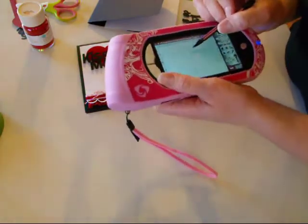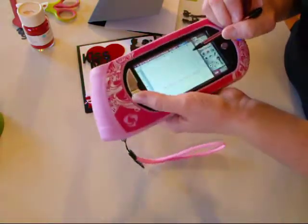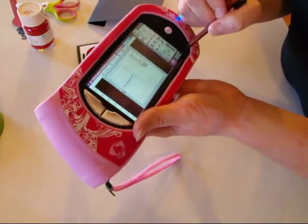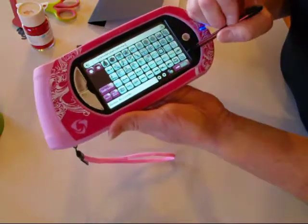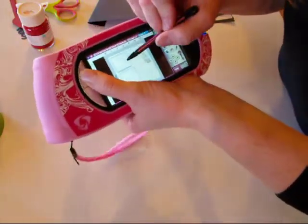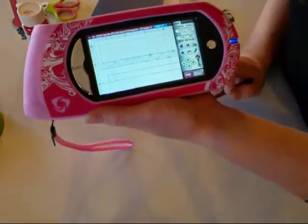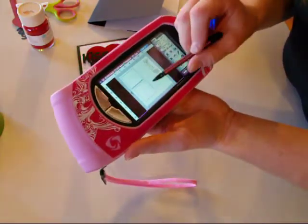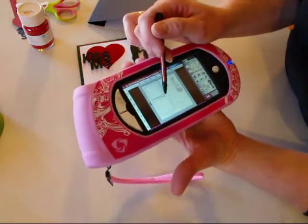I'm going to zoom in and show you that I started out with a square from the George cartridge, and then I added these little loop things from Home Accent — it's just this one right here. I welded them all together. I didn't have to have a punch to do that, I just cut that out on my Gypsy. Super simple. And I do have a video showing how to do borders on the Gypsy — I did it exactly the same, just with a different die.